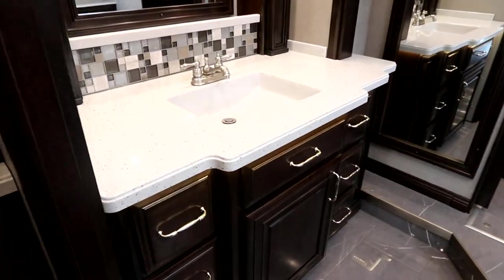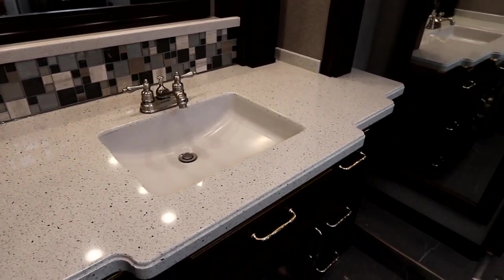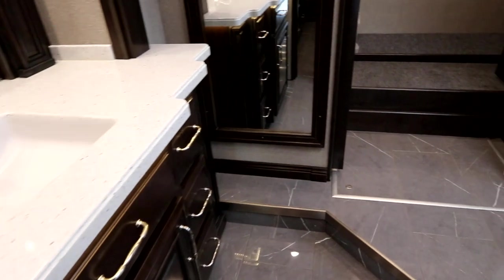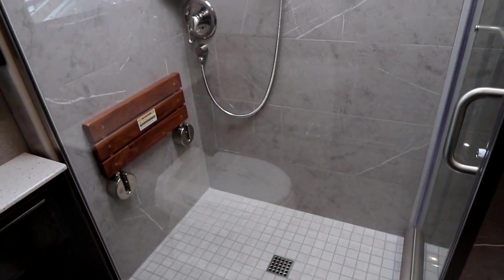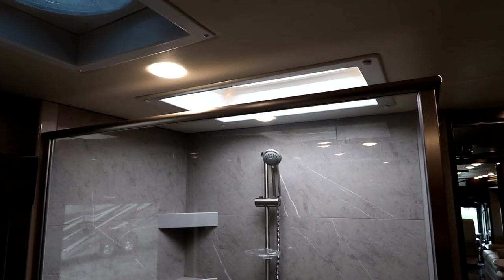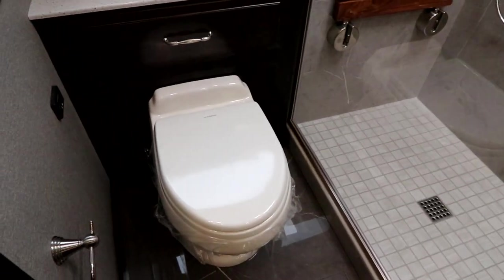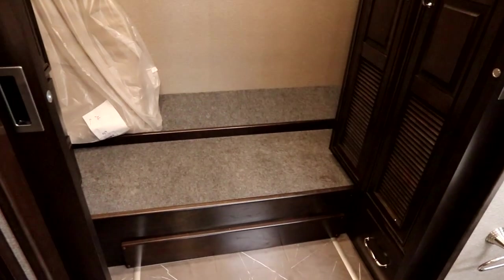One of my favorite parts of this coach is the main washroom. Take a look at the countertop — how beautiful that is — all the woodwork around it, the counter space, and the amount of storage below. As we spin around you'll notice this absolutely beautiful full-tiled shower with a seat. I'm standing here using a wide-angle lens and I can barely get the entire width of that shower in the frame, with a nice big window as well.